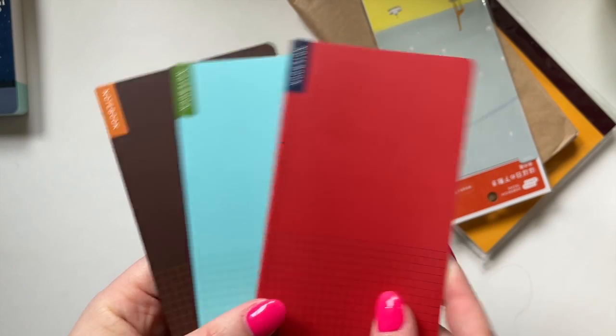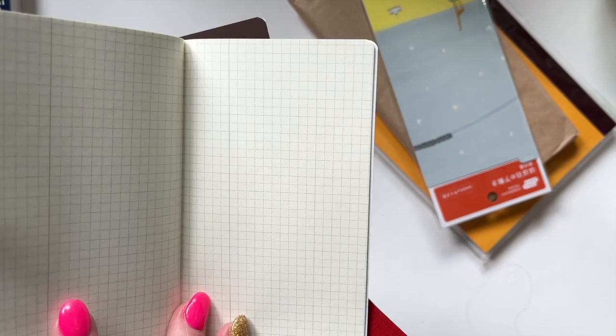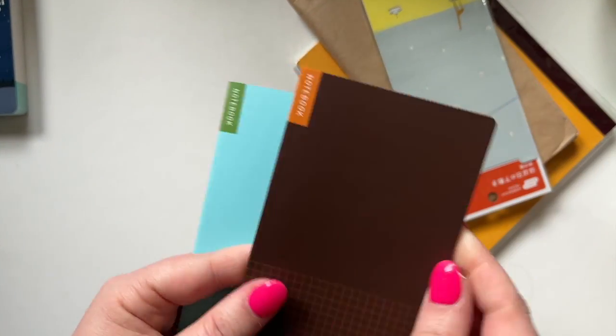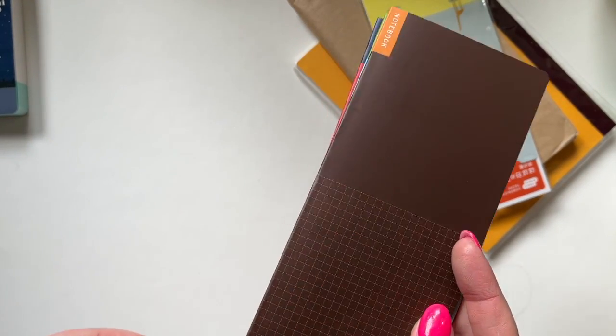I also got some of these Weeks notebooks — there are three of them. These are what they look like and they're just little square grid notebooks. I figured these will come in handy as storage space or notes.